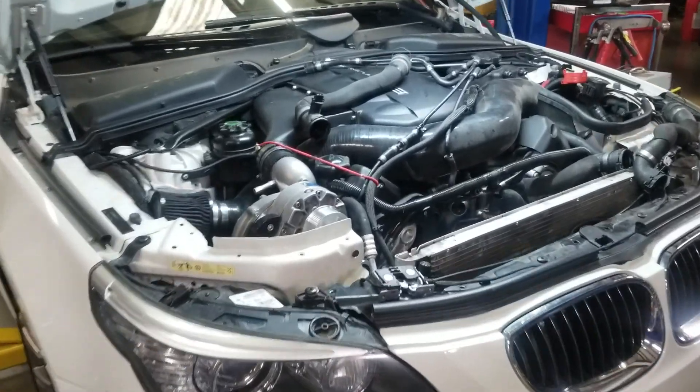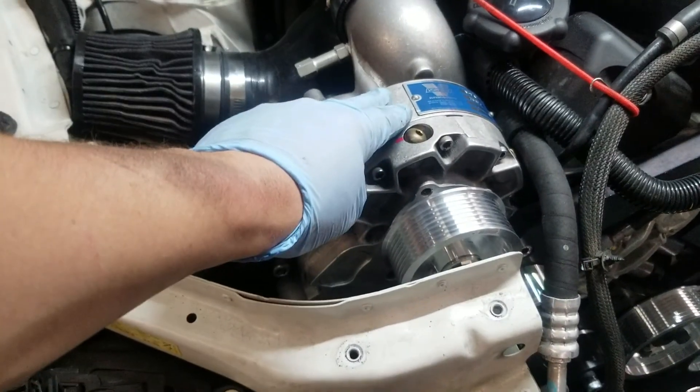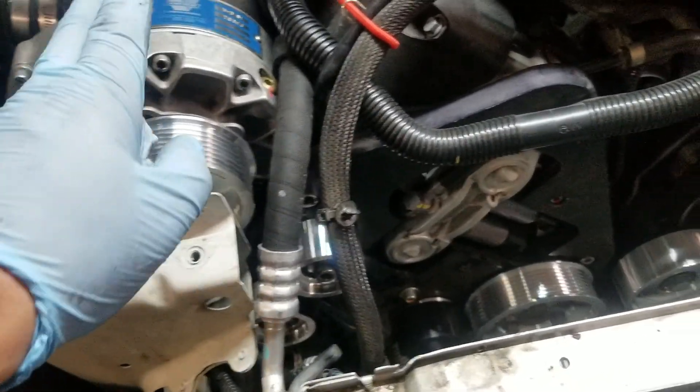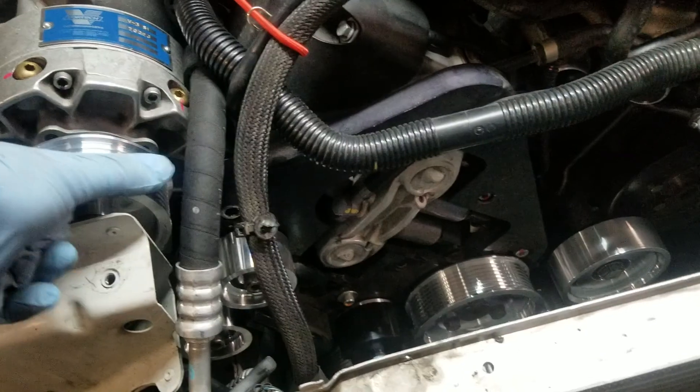It's a 2010 BMW M5 V10 supercharged. This is an exciting car with an amazing supercharger kit, and today we're going to talk about belt slippage on superchargers — a very common issue on pretty much just about every supercharger out there.